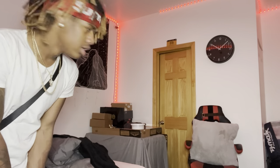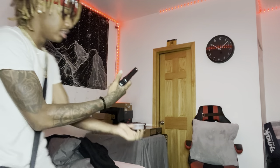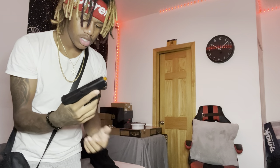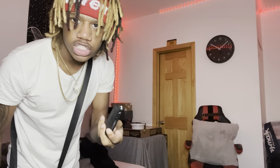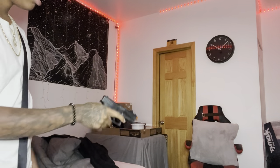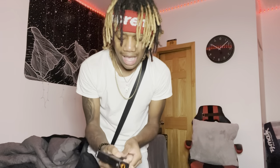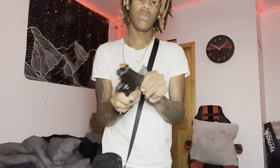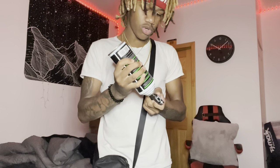Alright y'all, we about to mag dump this — let's see how quick my fingers are. Hold on — freeze. I think this one ran out of gas or I'm tripping. Yeah, it ran out of gas. I pressed the trigger and it felt weak like it wasn't really shooting. How did it run out of gas already? Don't tell me the mag is so little it runs out of gas that quick.